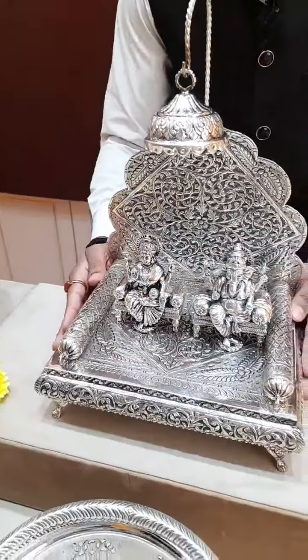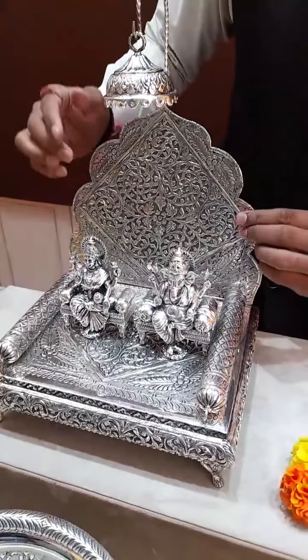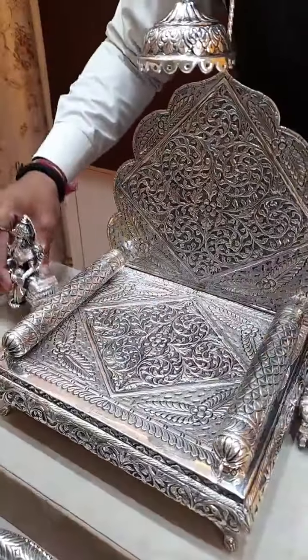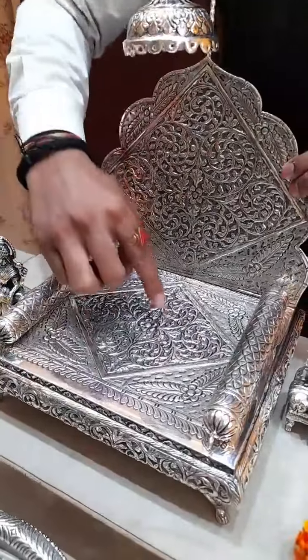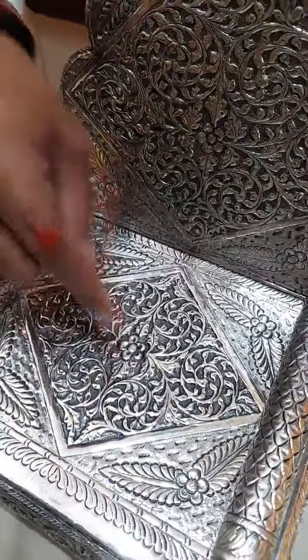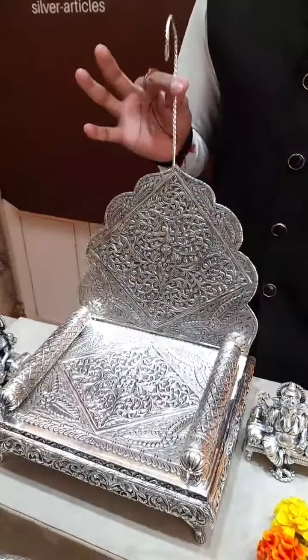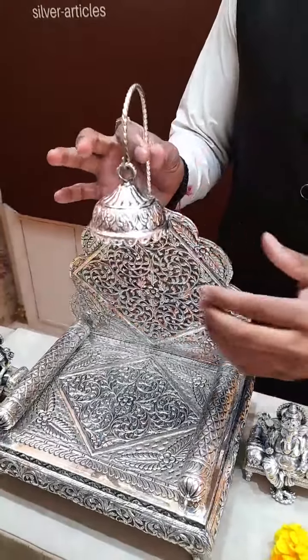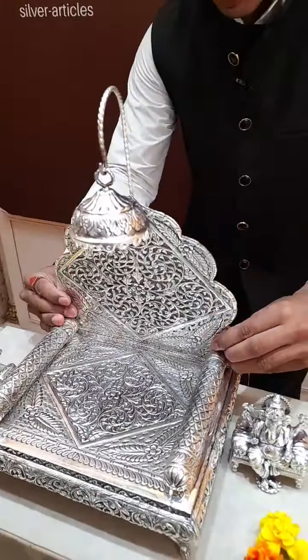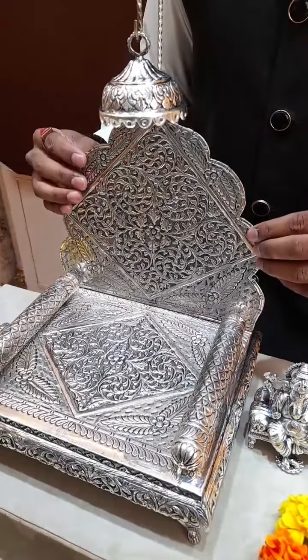Next, I have brought a new Simhasanam for you. You can see the nice nakshi work on it. The center is nicely designed and this is also detachable — we can divide it into three parts. It's easily detachable and easy to carry anywhere. The weight of the Simhasanam is around 1400 grams and the cost would be approximately 1,25,000. This is the new latest model.